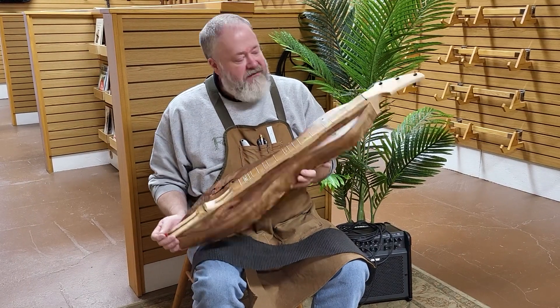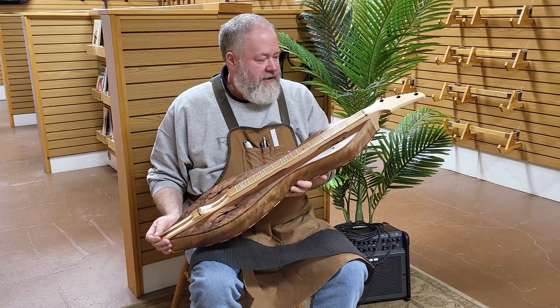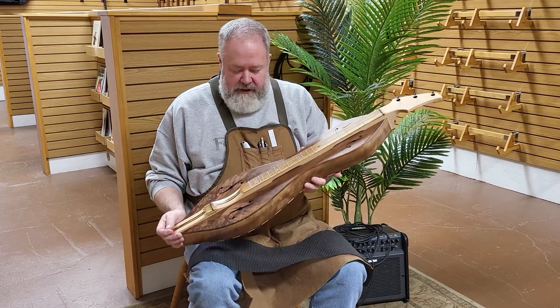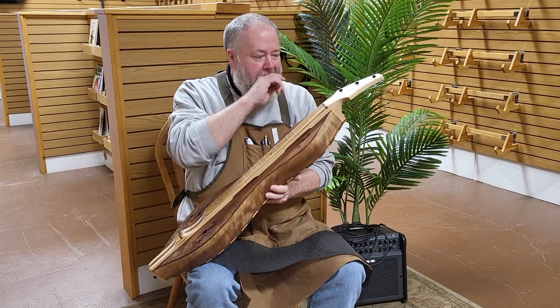It's a FolkCraft Custom Series, 24-inch scale. Got some unusual substitutions, or not so common substitutions. The customer — normally for a walnut body instrument, we'll go with a walnut flathead or a walnut scrollhead.